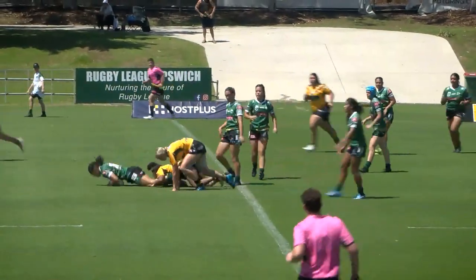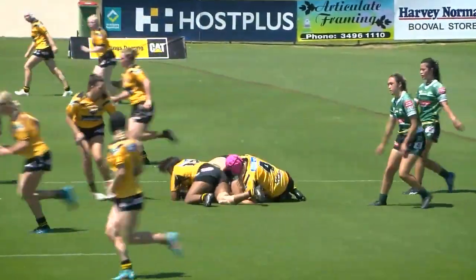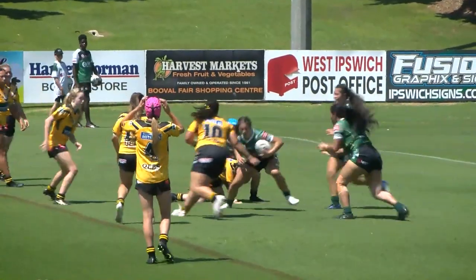Straight away! Go, three. Four. 12 and four. Offloaded. Keep going, keep going.